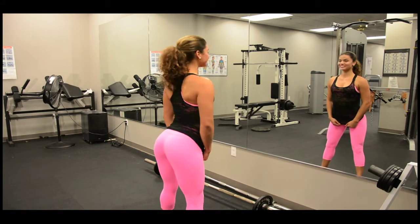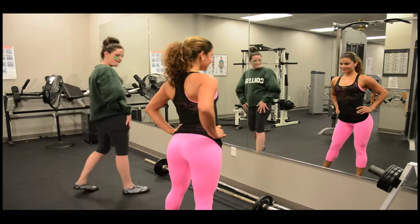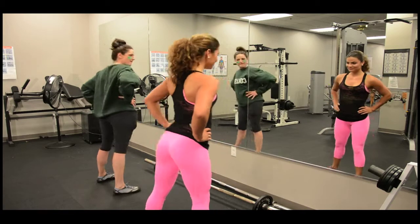One common misconception women have about lifting weights is that they will become bulky and less ladylike, when in fact it will build and tone your muscle definition.